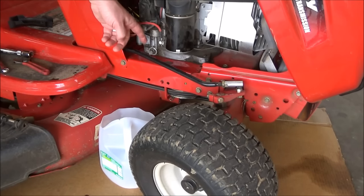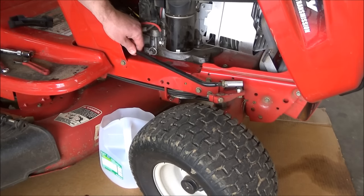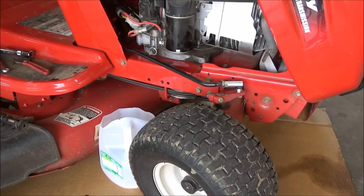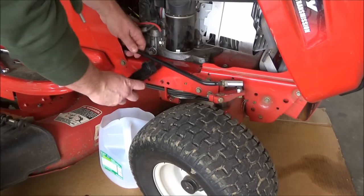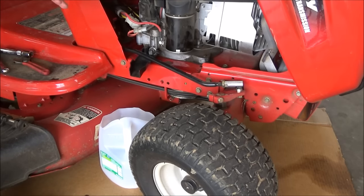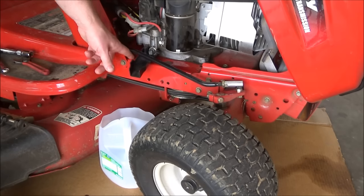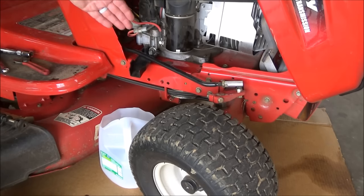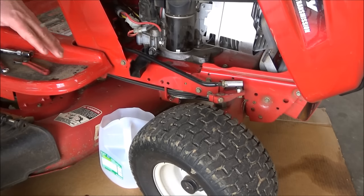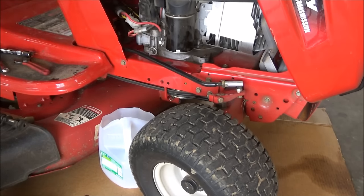This is the oil drain plug right here. The main problem with this setup is that the steering rod is right in your way. The lawn mower does come with this plastic drain sleeve, but I have heard of people who don't end up getting this. It does help drain the oil and get it over the frame. Some oil is always going to leak back behind, but it definitely does help. Sometimes these plugs get stuck and you don't have a whole lot of room to work.